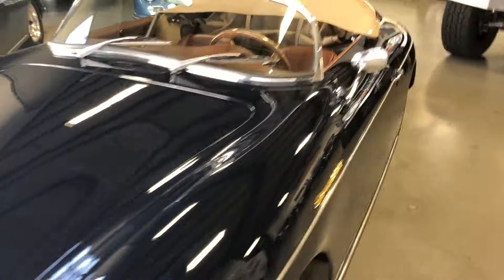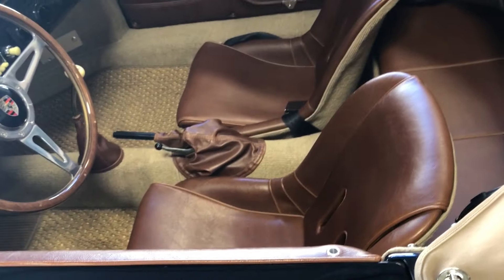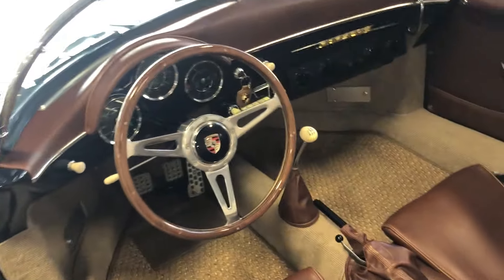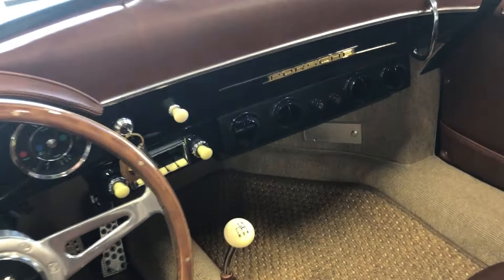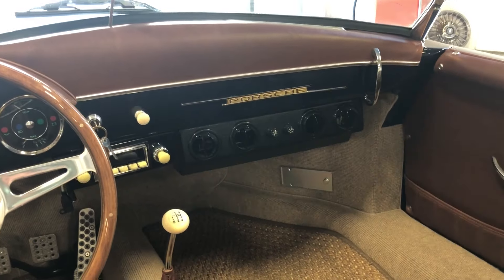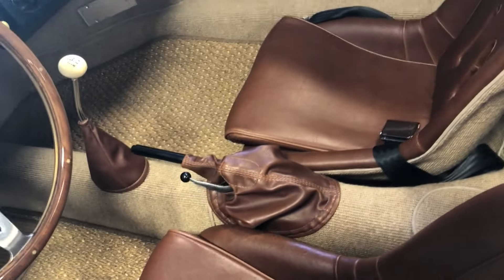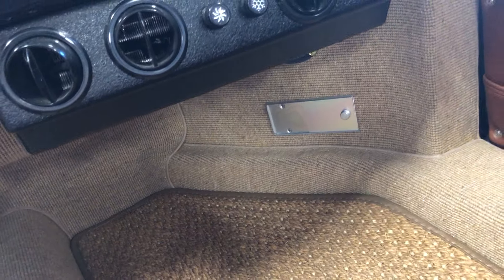Check out the interior — beautiful baseball glove interior. It's got our custom door pockets, wood grain steering wheel, Porsche horn button, German square weave carpeting. This one's got air conditioning, so for those of you in a hot climate, this is a great addition and it's an expensive add-on. It's got the Bluetooth stereo, the vintage speed shifter. This one also has the traditional heat system — you pull that lever up and you've got heat flowing through the vents once the motor warms up.